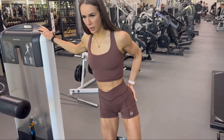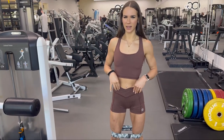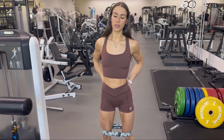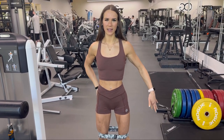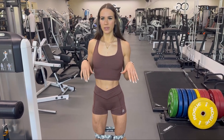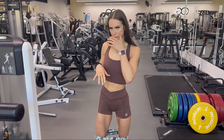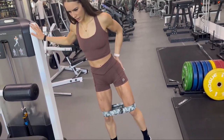So prior to all my leg days, I just do some pre-firing exercises to help get the glutes pre-firing. I do some side hip abduction, some kickbacks, just to work all angles of the glutes so that when I go into my exercises, the mind-muscle connection has already been established.